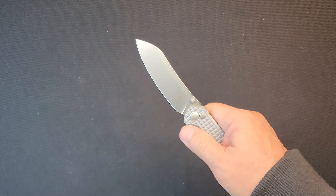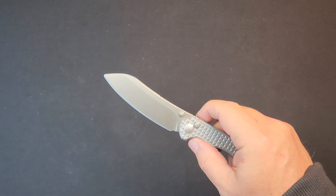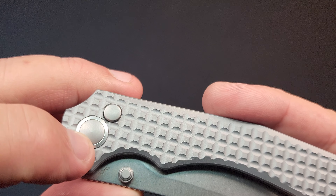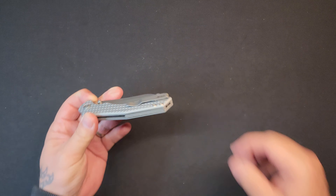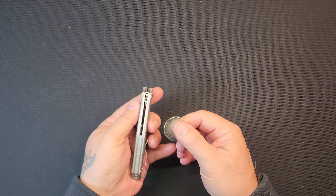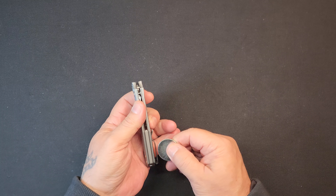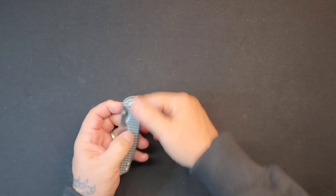No flipper tab, so it's thumb studs only. Is this jimping? Yeah, it's that good. Look at this pivot too — the button and the pivot kind of match the aluminum. I wonder if they are aluminum. We're going to find out. It's metal. Look at that action — golly, that's good.